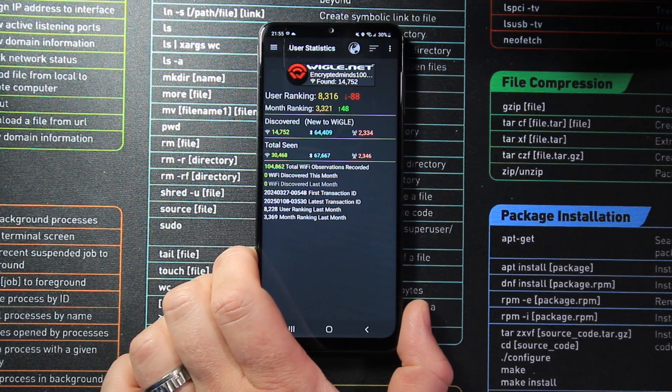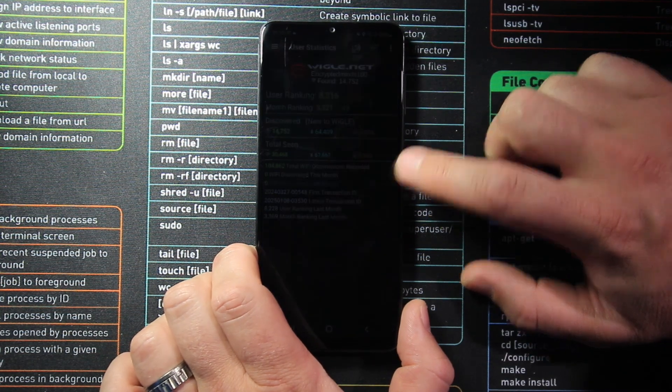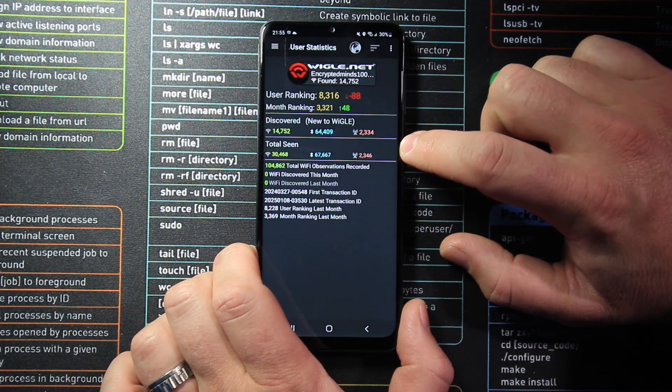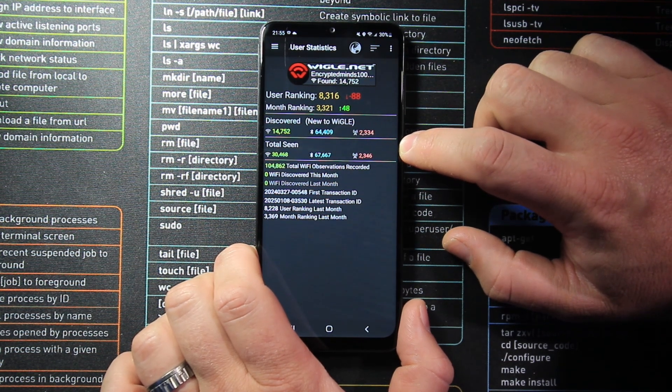The statistics page is one of my favorites — it lets you know how much you've done on your account. Making an account with wiggle.net is completely free; you can do it through the phone app or their website, and it allows you to upload your data to wiggle.net to contribute to their global database. As you can see, today I have discovered 30,000 Wi-Fi access points, 67,000 Bluetooth devices, and 2,346 cellular towers.